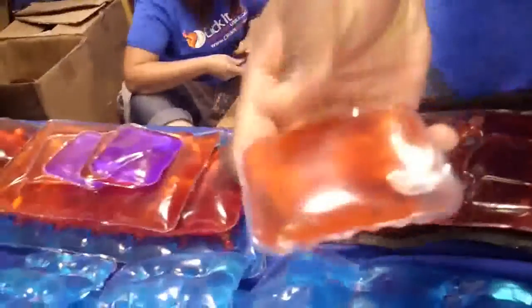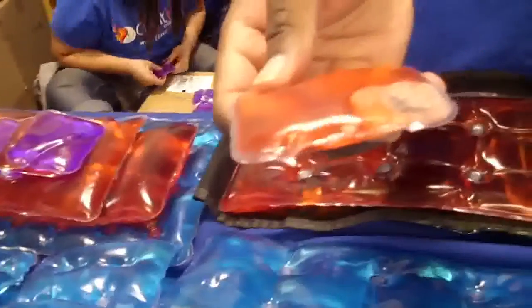These are our clicky hot packs — can be used hot or cold. Click the little disc in here, just like that, and it starts an instant chemical reaction. They heat up to about 130 degrees in 3 seconds. Small ones last about 30 minutes and they're all reusable.